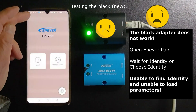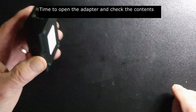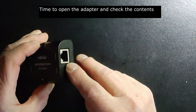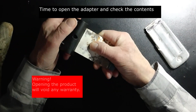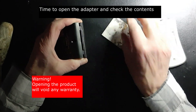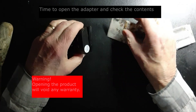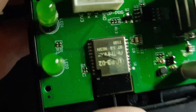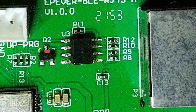Time to open the adapter and check the contents. There are four resistors that can cause the error, in a row near the RJ45.